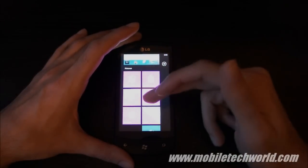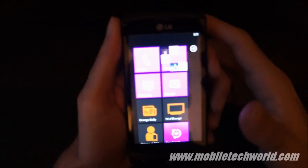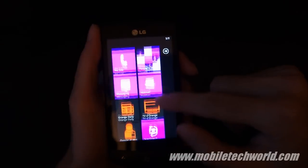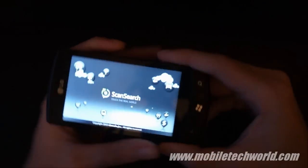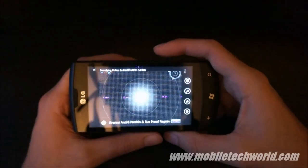So I showed you Play 2, this is the Panorama. And here I'm going to show you the Scan Search Augmented Reality application that comes pre-installed on LG's Windows Phone 7 devices.